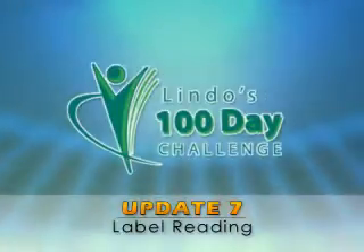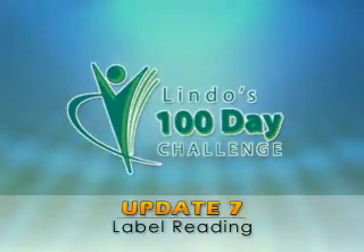Bermuda, welcome to the Lindo's 100 Day Challenge update. Good evening Lindo's Healthy Weight contestants. Tonight I've got a few basic healthy eating tips.